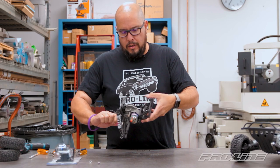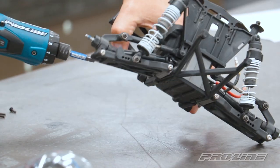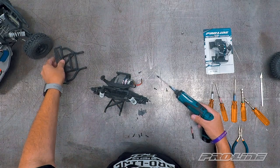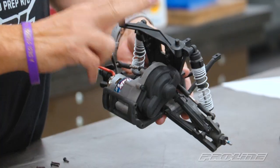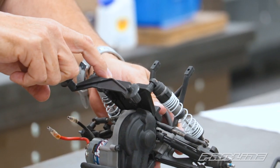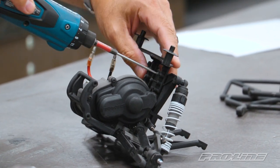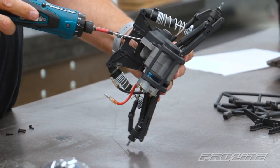Next we're going to remove the rear bumper from the assembly. We'll change the hex tip to the 2.5. That removes the rear bumper — put the hardware aside because we're going to reuse it. Now we're going to remove the body mount itself so that gives us access to the screws underneath the body mounts to remove the rear shock tower. These are 2.0 size screws. Take that apart and put it aside. Now we can remove the shock tower — there are two small screws holding the shock tower onto the transmission case.